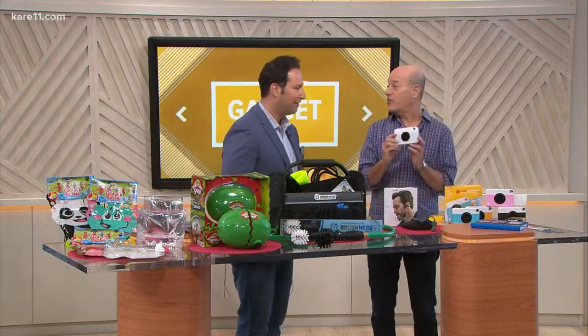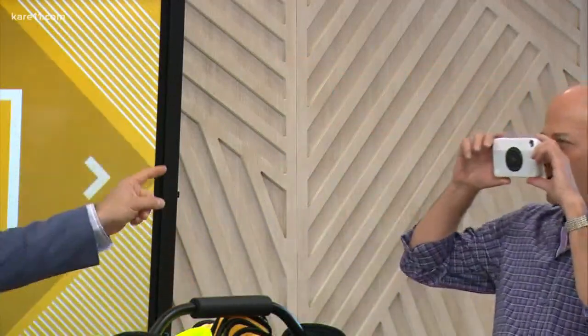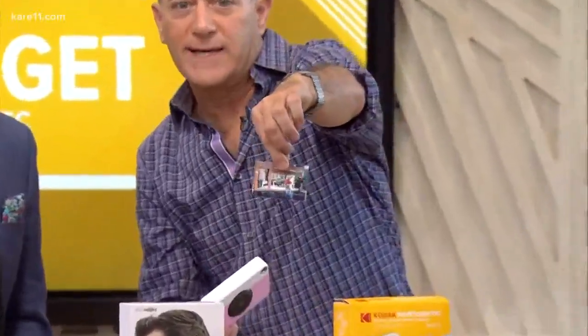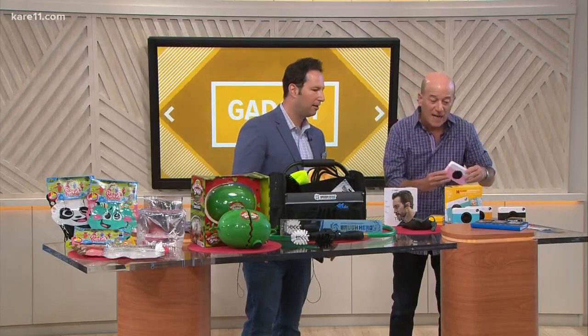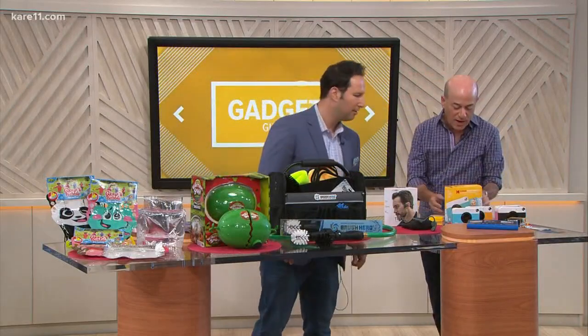Let's start with the camera. First up, this is great maybe for a graduation gift. This is from Kodak — it's their Print-O-Matic, an instant print camera. So stand back, we'll get a picture of you. There we go. You can actually take a second picture while one's printing, because while one's going, you can do another one. It takes about 30 seconds to print right from the camera.